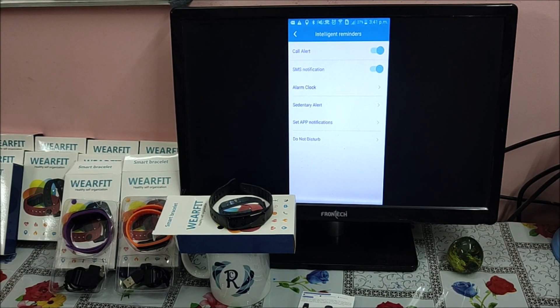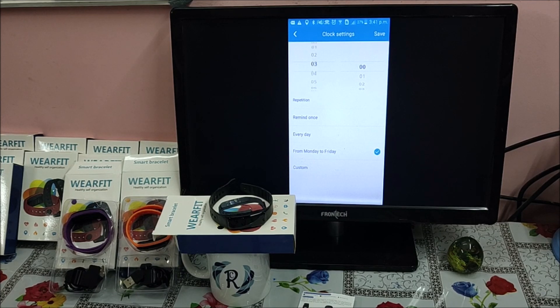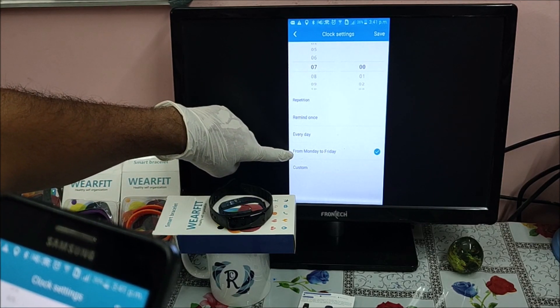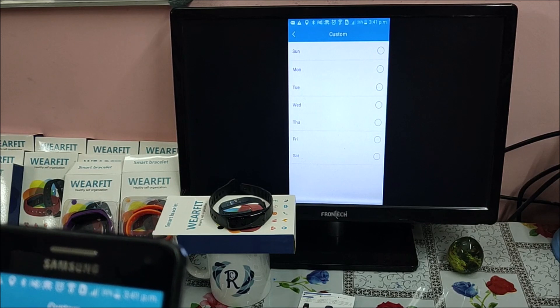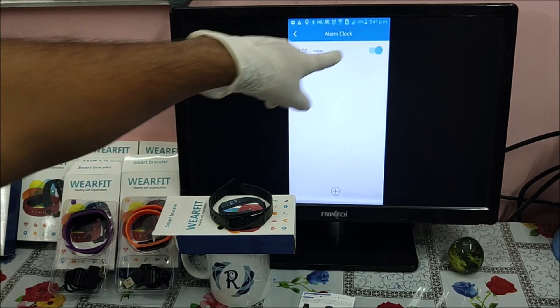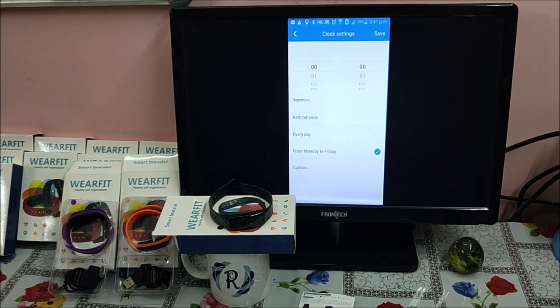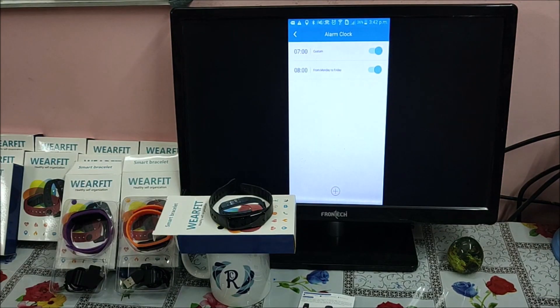Third is the alarm clock — you can use your smart band as an alarm clock. Click the plus symbol to set up an alarm. For example, set it to 7 o'clock in the morning, and choose Monday to Friday, every day, or custom days. Clicking custom lets you choose any specific day, like Saturday. Click Save and the alarm is added. You can set a second alarm, say 8 o'clock for all days, and save it. Multiple alarms can be set, and each can be disabled by toggling the cursor.